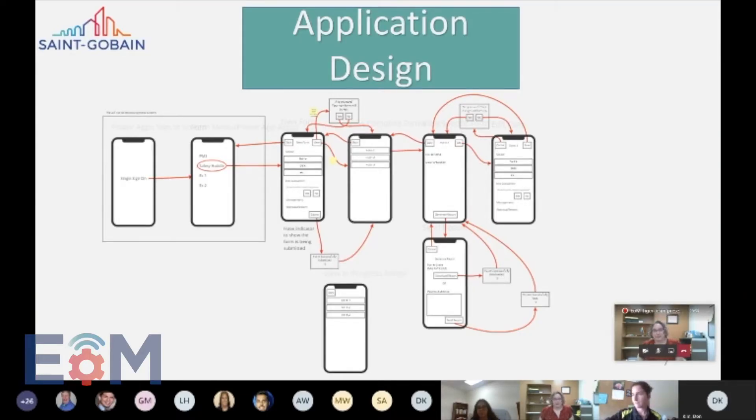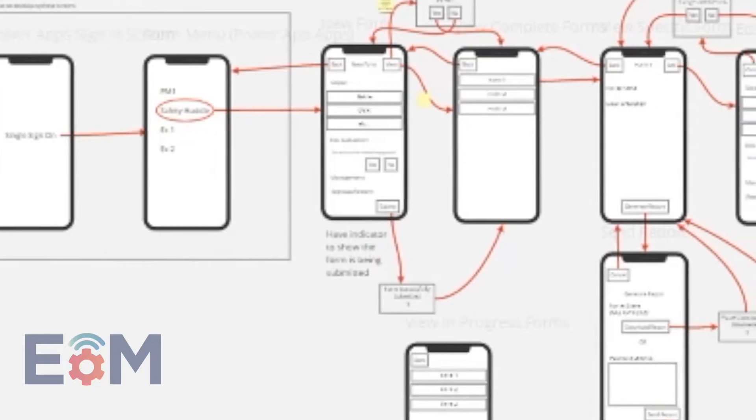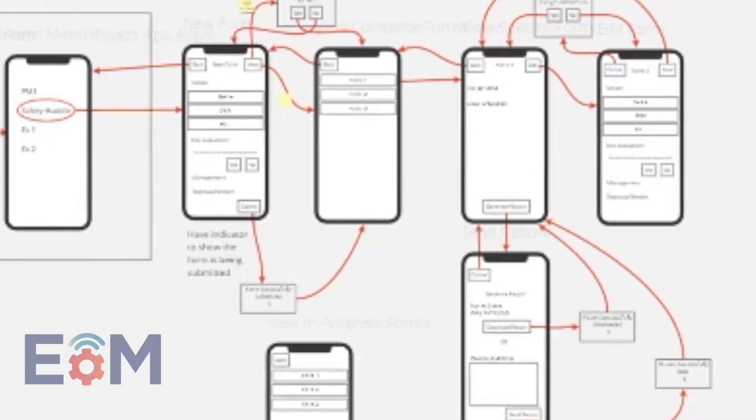One of our projects was actually designing and coding a mobile app for one of the sites that we were working with. Which was really nice because when you're creating an app, it kind of lends itself to be virtual or to be very computer-based. We explored the technology, learned how to use it, and then deployed a digital solution all in two weeks, which was really, really amazing.